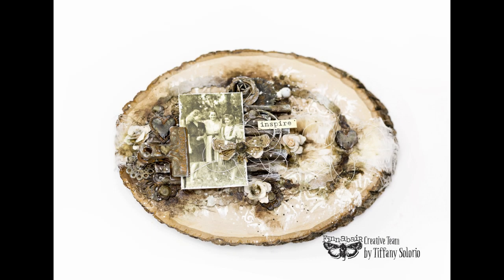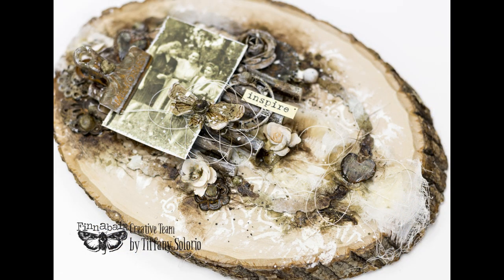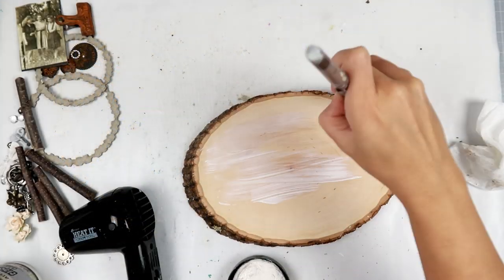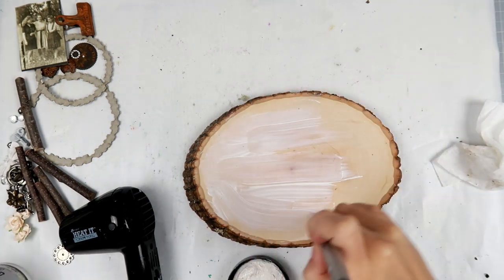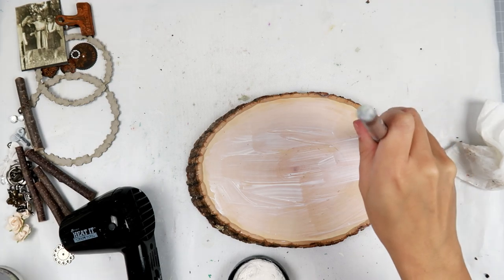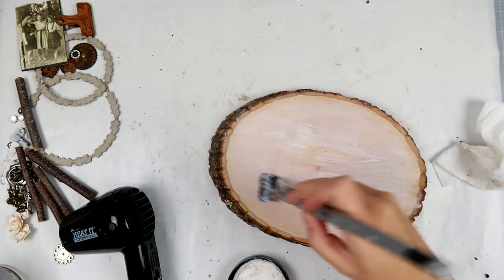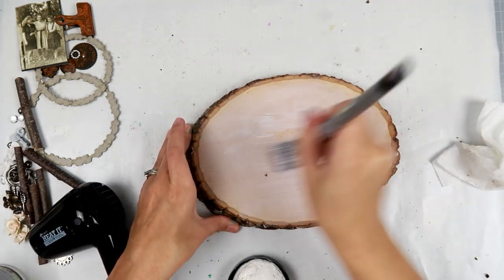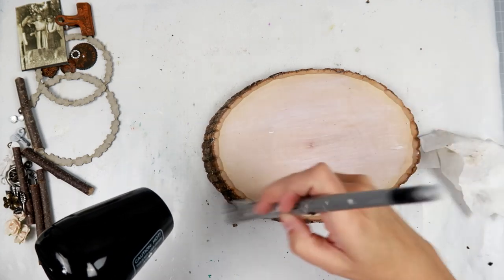Hello everybody! I am so excited to share this project with you. I created this with some of the fluid acrylics and I put it on a wood slice. Before I get into the project, I did want to say that if you are not subscribed to the Creative Team YouTube channel, be sure to check out the link below — there is so much inspiration and videos to be seen.